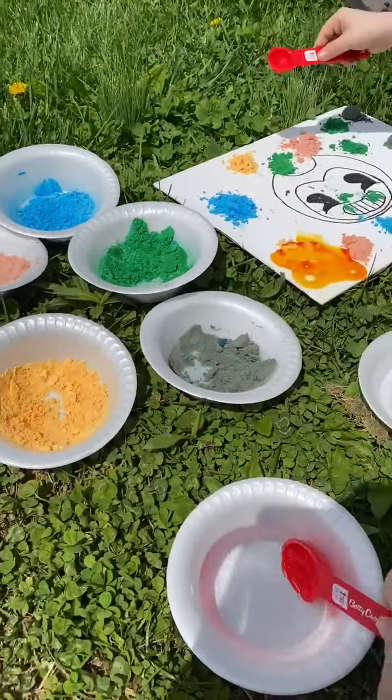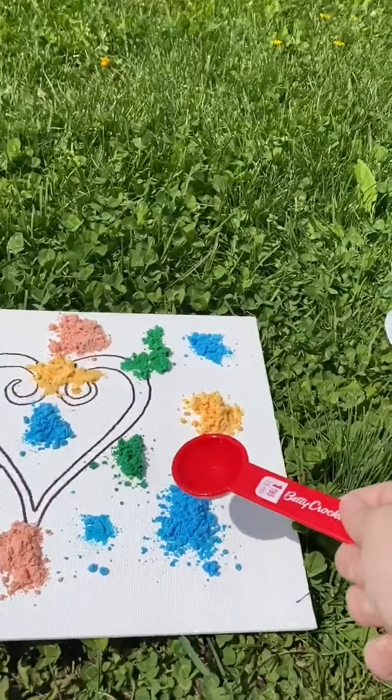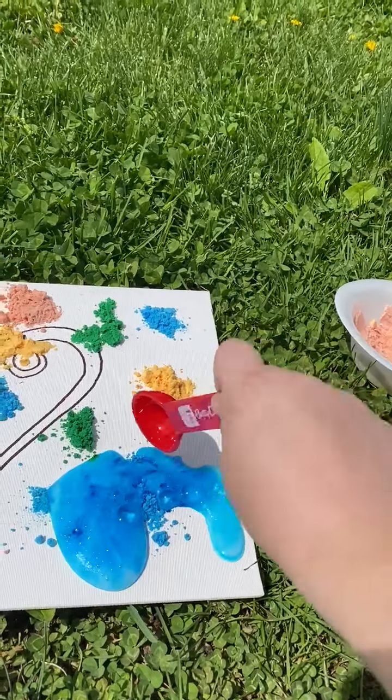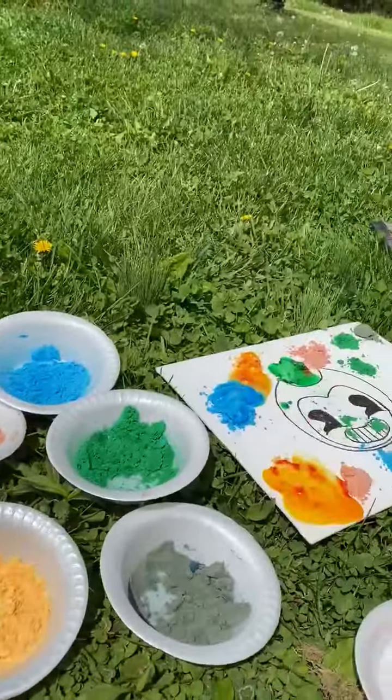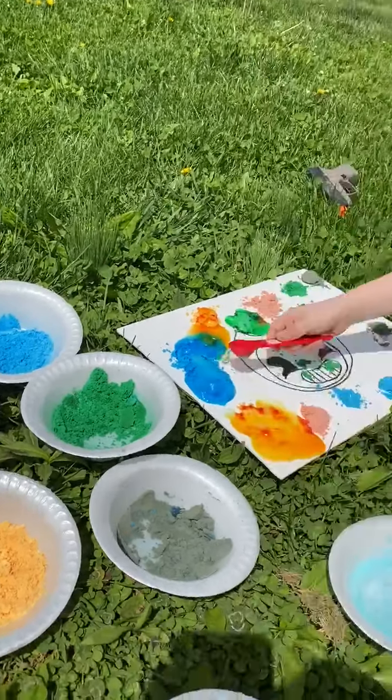I'm gonna do it on mine. Ready? I'm gonna take a scoop of vinegar. Then I'm gonna pour it on this blue. I put it on my blue. You put it on your blue? What's it doing? It's fizzing!